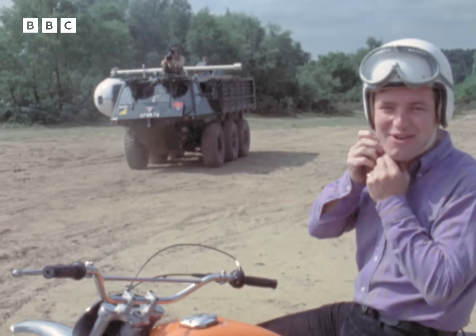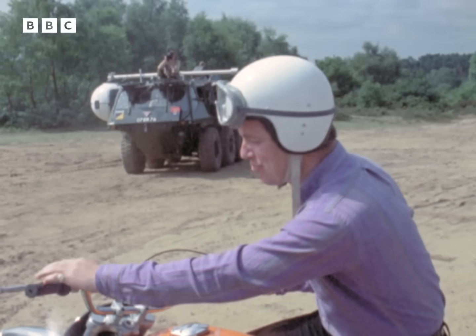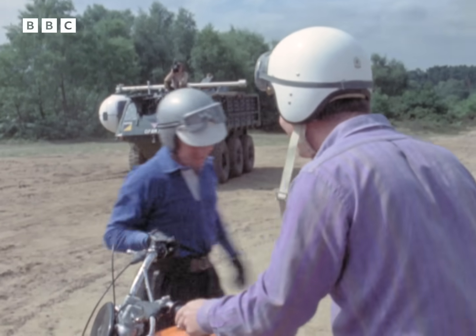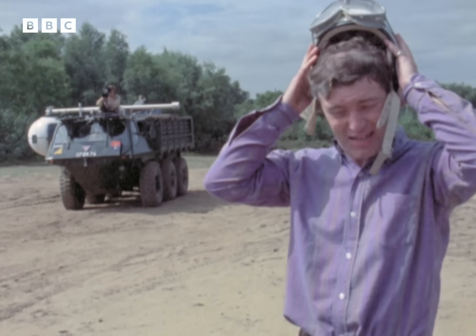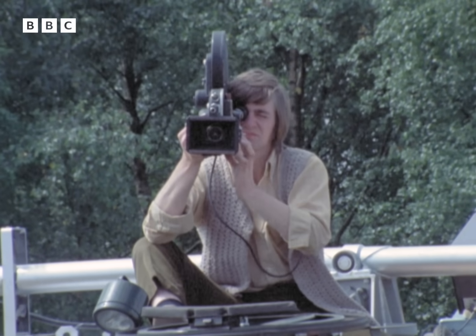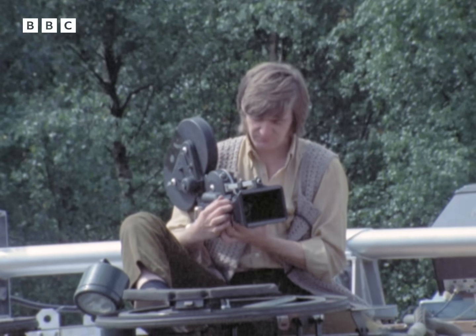It must be easier riding a bucking bronco than one of these trials bikes - they're better left to the professionals. But the whole point of this exercise wasn't the trials bike at all. It was the pictures that were being taken of me from the vehicle over here with the cameraman on top, and whilst the vehicle was travelling through this rough country, it was almost impossible for the cameraman to hold the camera still.